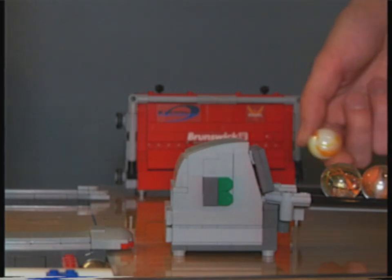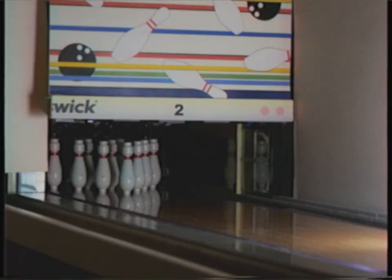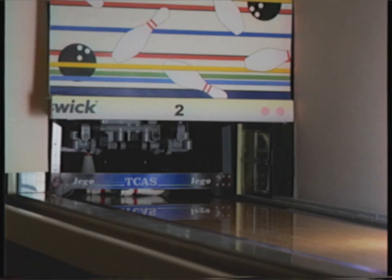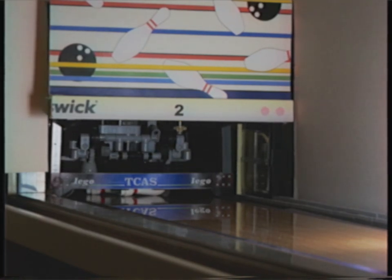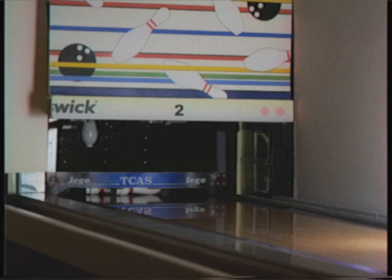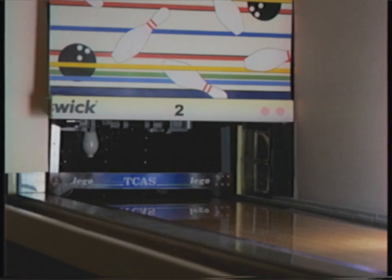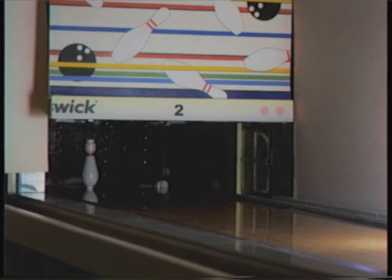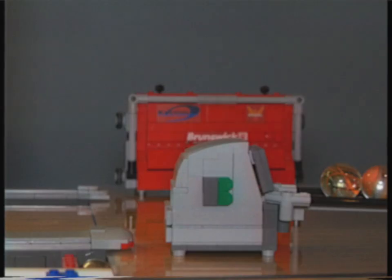So much for the strike. Now let's see what happens with a spare. The mechanism descends, finds pins standing, picks them up and holds them while the sweep clears away the deadwood. It then places them back in their exact position. The guard rises and the alley is ready for the next ball.